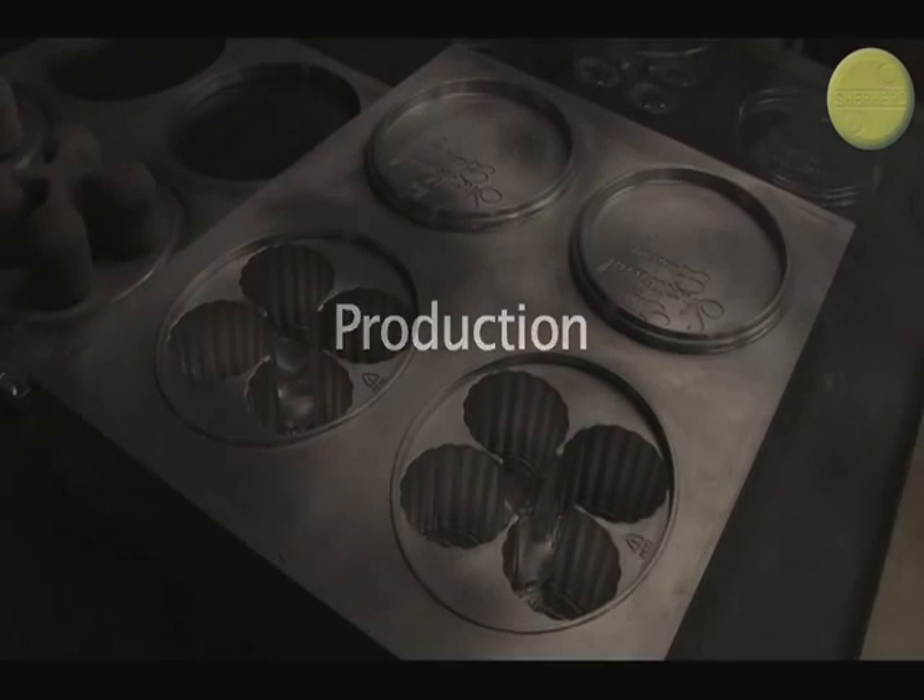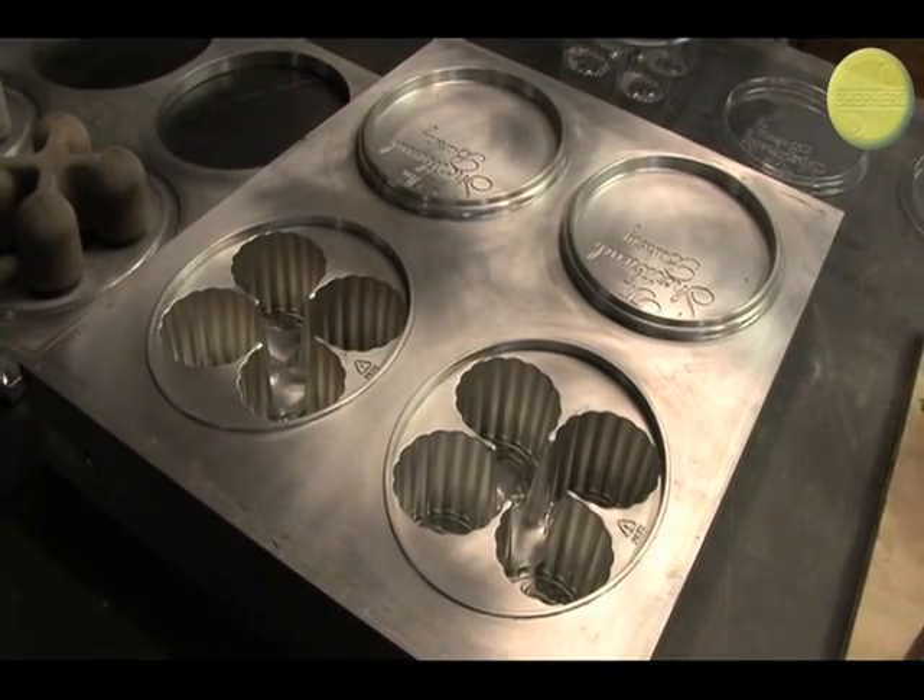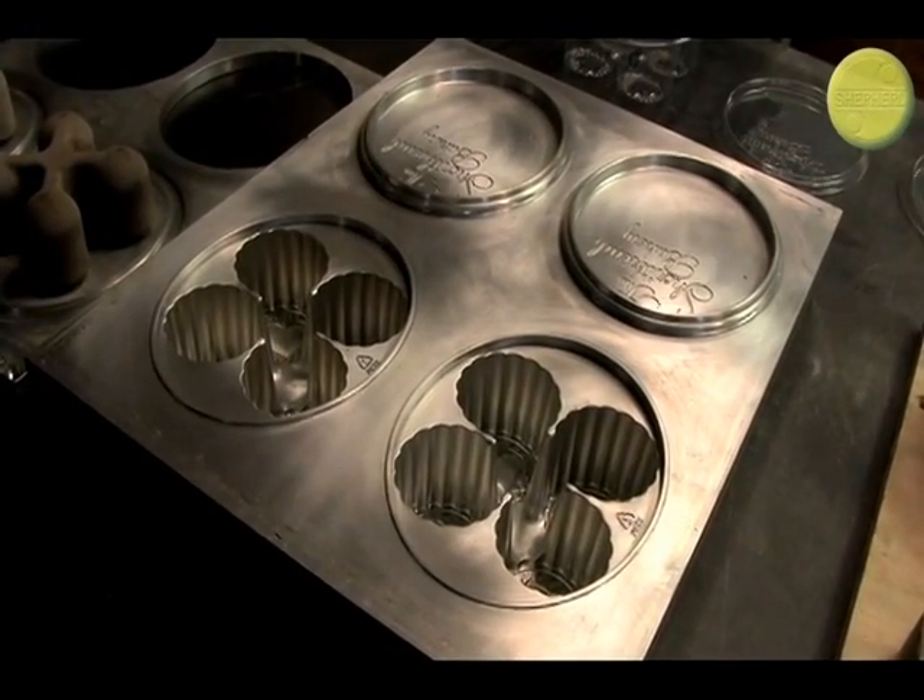Production is the exact same, only on a bigger scale. The tools are in multiple sets to maximize efficiency, and the process is far more automated.